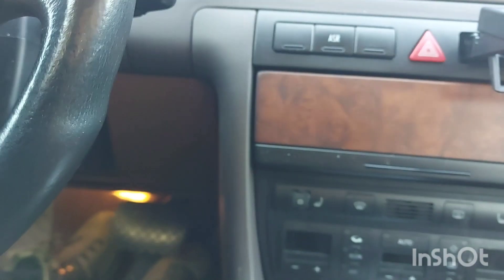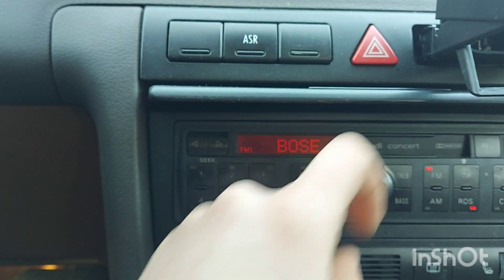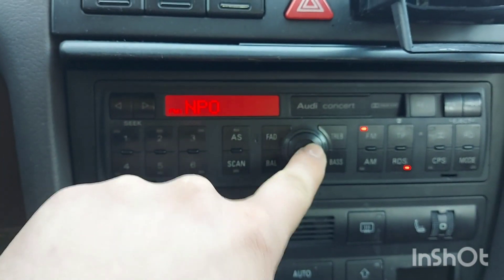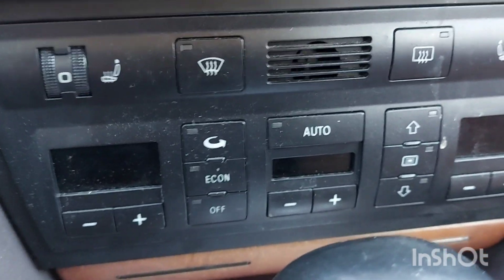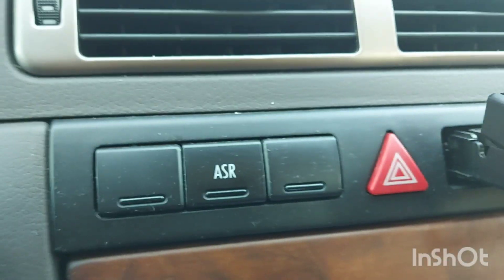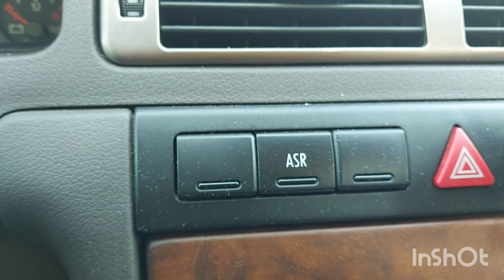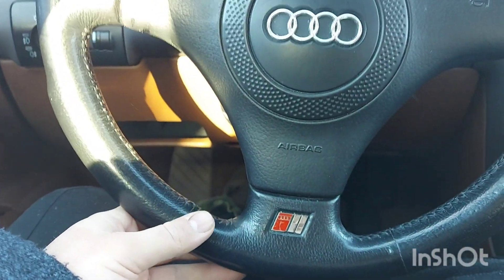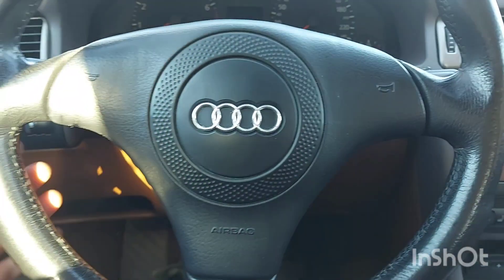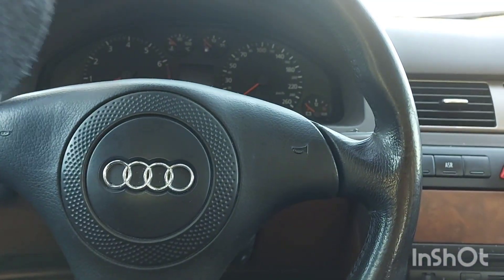Nice wood trim. If I pop this open, you've got the original Audi radio and all the knobs you may need. For your heated seats — there and there — and of course for heating in the car. You've also got your warning lights and the ASR button. I don't think this car has ESP — ESP was in these cars from about 1999 to 2000. This is ASR. Old-school Audi steering wheel — absolutely love it. The Audi logo is inset in the steering wheel. This is definitely my favourite Audi steering wheel.